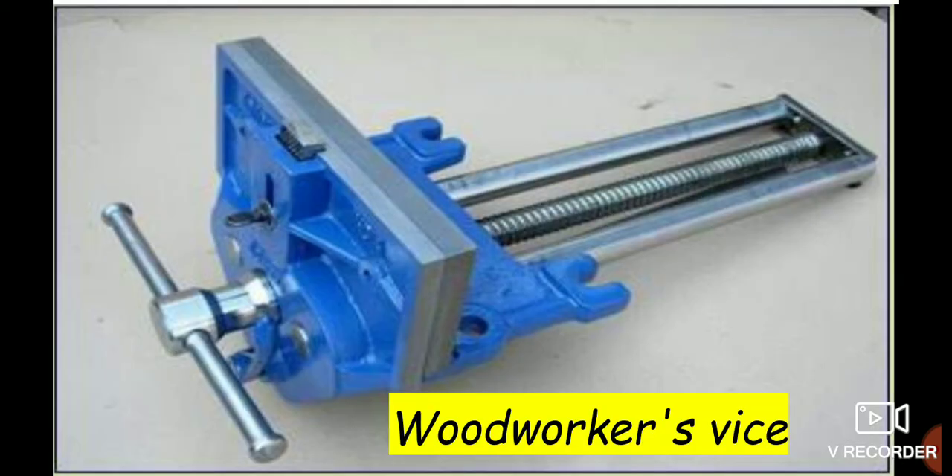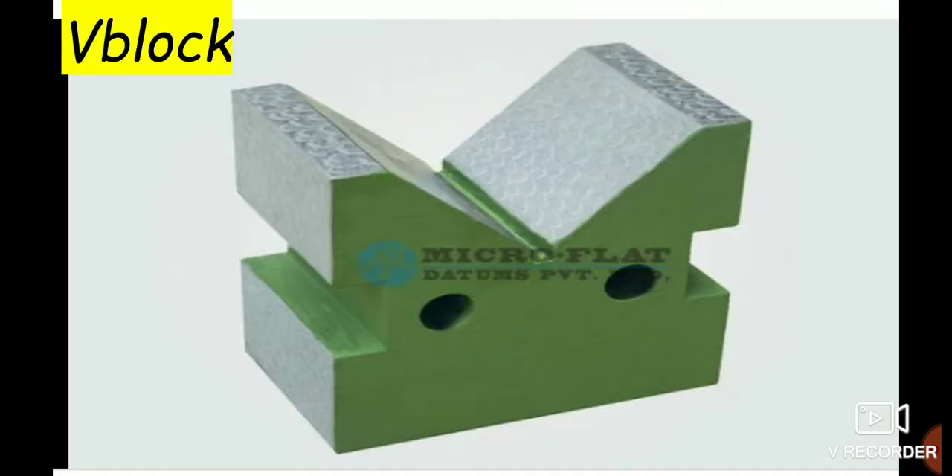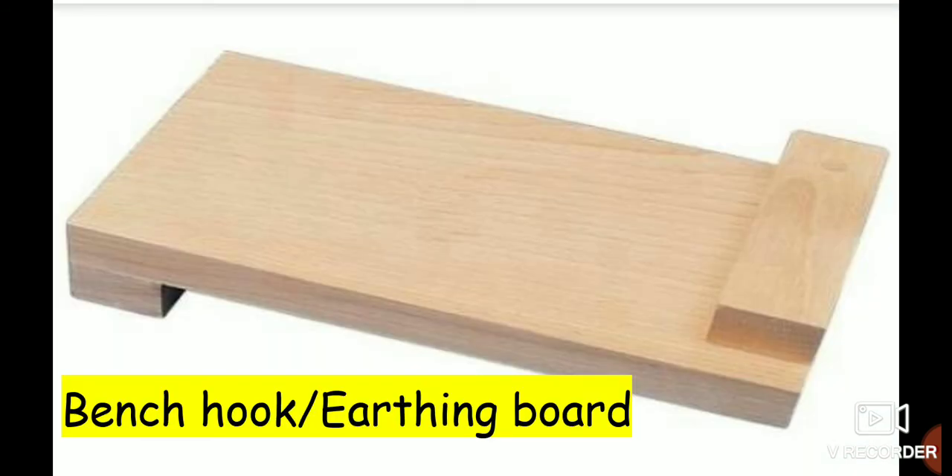The Wood Worker's Vise is another holding tool. Also used are the G-Clamp, block, and Bench Hook or earthing board.